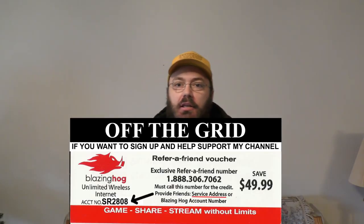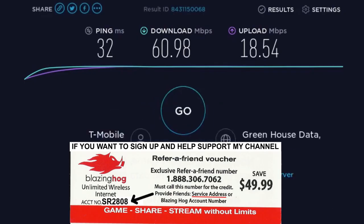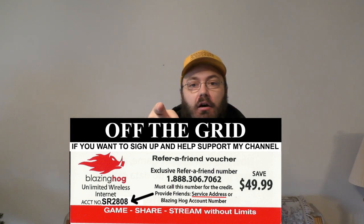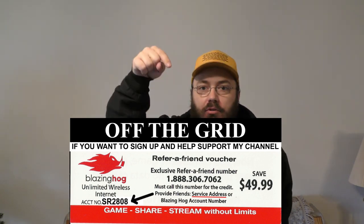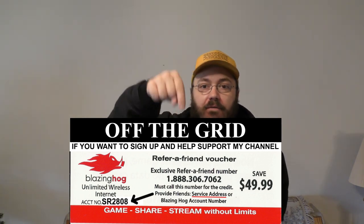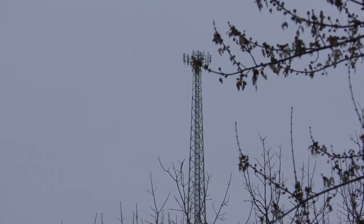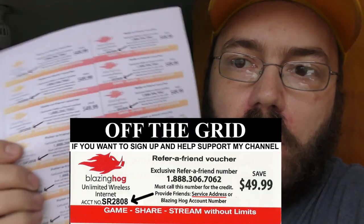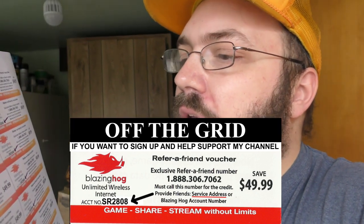This video is brought to you today by Blazing Hog 4G LTE. Get blazing fast internet speeds up to 250 megabits per second. You get $49.99 off when you use the code and the phone number in the description of this video. That coupon code works anywhere, rain or shine, within five miles of an AT&T or T-Mobile cell tower.